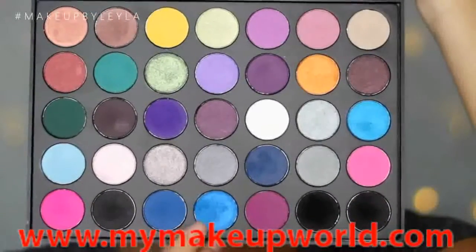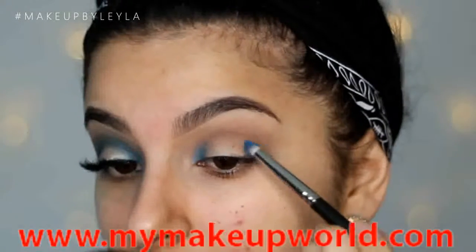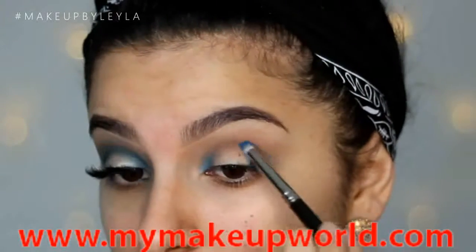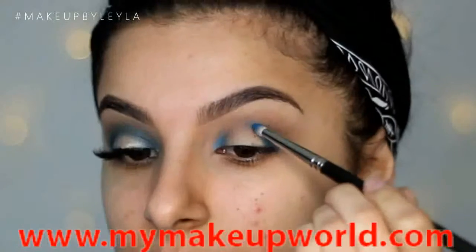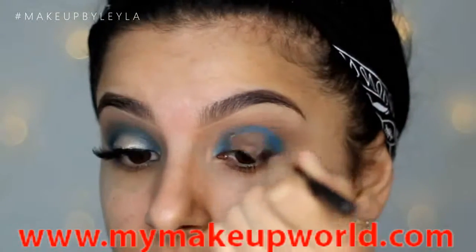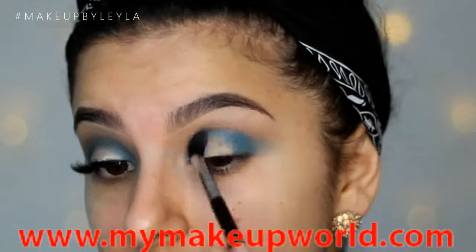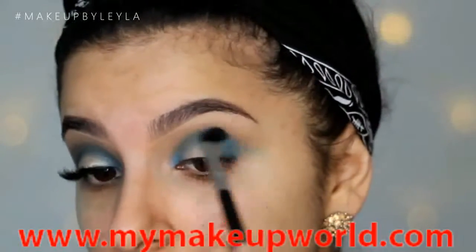Then taking this Morphe palette and this shimmery blue shade, I'm going to start to apply this into the outer and inner corner with a pencil brush. I am going to connect the inner corner and the outer corner with the eyeshadow almost creating a halo effect around the eye. Then I'm taking a fluffy blending brush and just making sure to blend that color out as much as I possibly can.